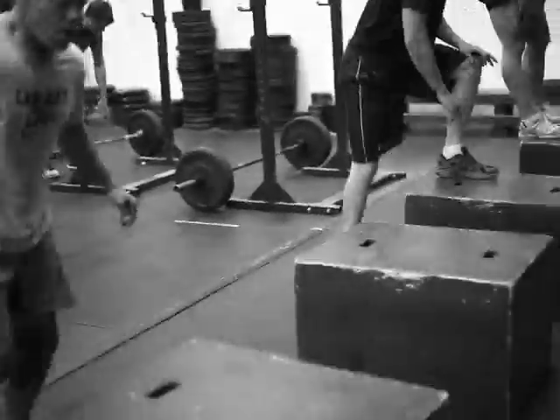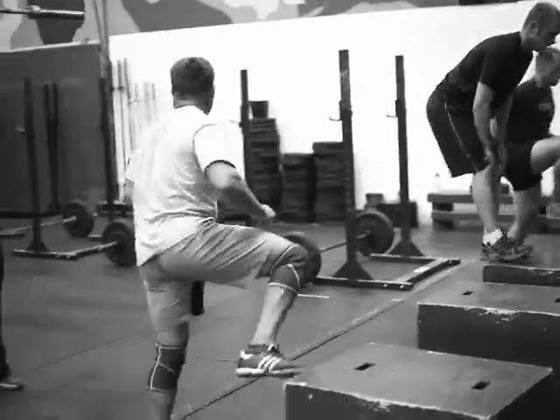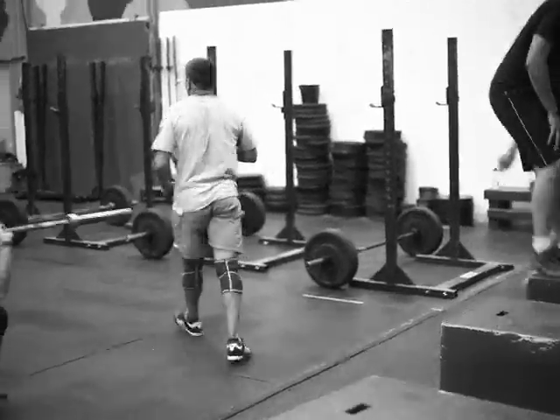After that 20 step-ups, you're going to take 30 seconds of rest, and again you're just working through as many rounds as you can in 20 minutes.